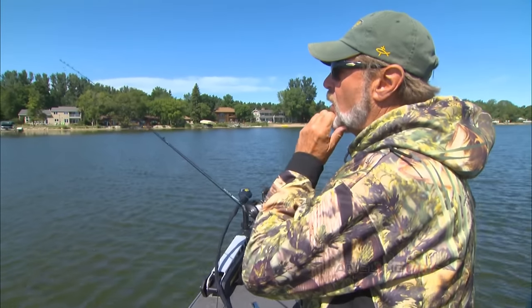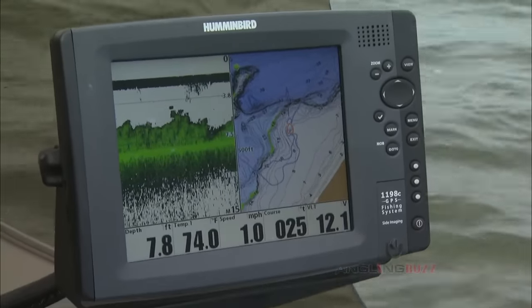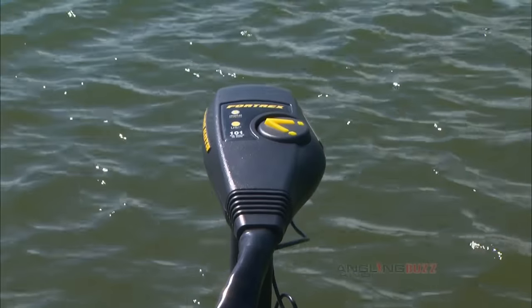I've caught a lot of fish after the turnover when the water gets into the high 50s. After that, different baits come into play. But when these fish are on these weed flats like we're fishing now, it's really something.